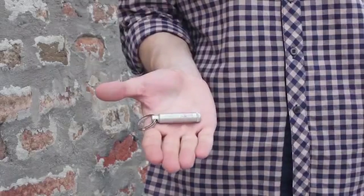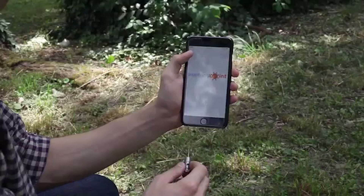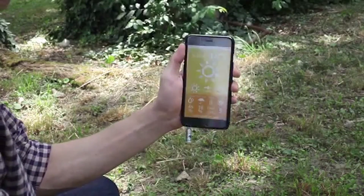So we have created the world's smallest weather station that can easily fit in your palm. Simply plug WeatherPoint into your device and start the app. Simple as that.